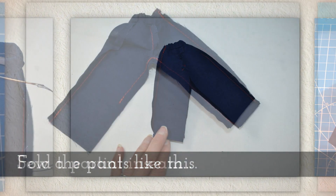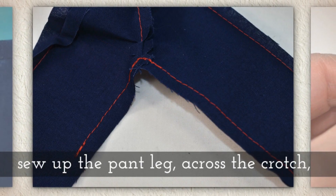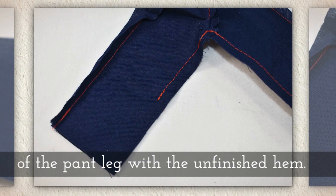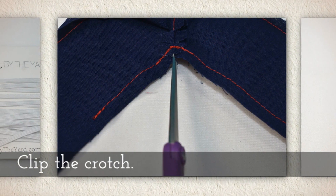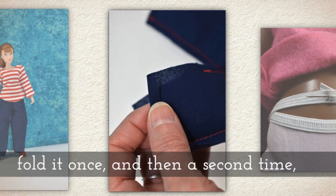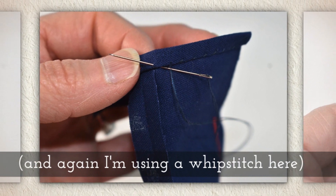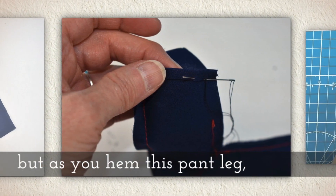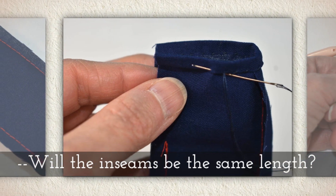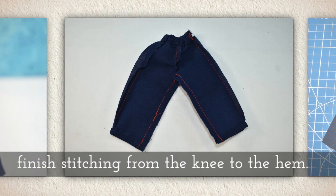Now fold the pants like this and sew a partial inseam — start at the bottom of the finished hem, sew up the pant leg, across the crotch, and end your stitches at about where the knee of the doll would be. Clip the crotch with your snippers. Open up the pant leg with the unfinished hem and fold it once and then a second time, just like before, using a whip stitch. As you hem this pant leg, make sure your hems match — check periodically to see if the inseams are the same length. Once this second hem is complete, finish stitching from the knee to the hem.